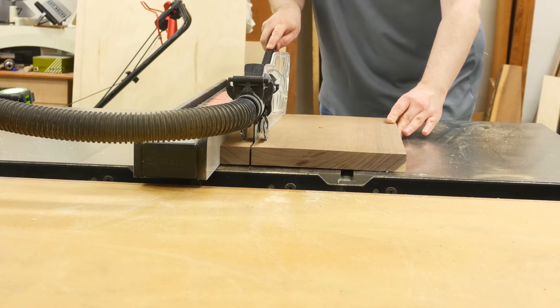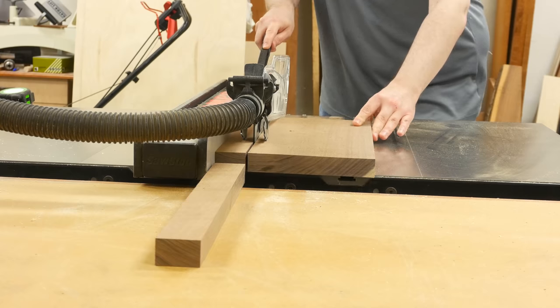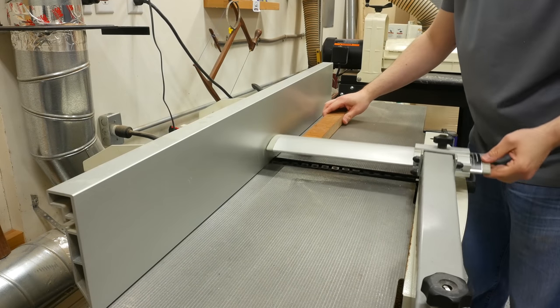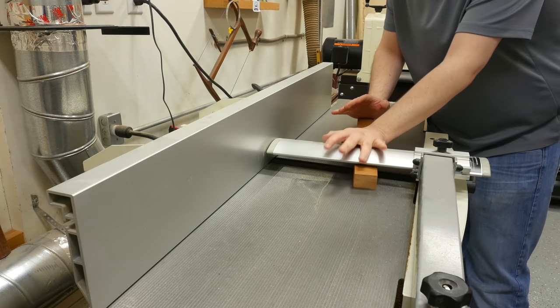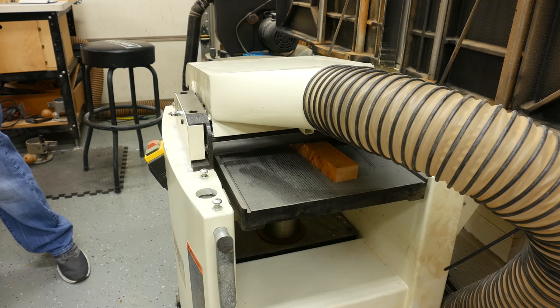Before milling the lumber, I often rip the pieces close to their final width to help reduce the amount of time it's going to take at the jointer to get one face flat. Next I start the milling process, which begins with jointing one face and one edge, followed by planing the pieces to the final thickness of three quarters of an inch.